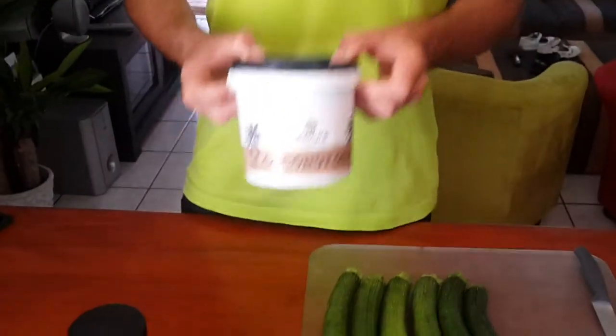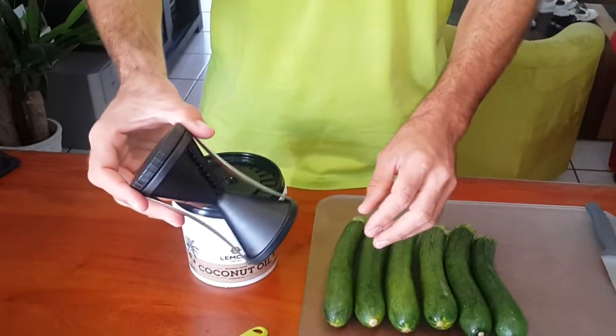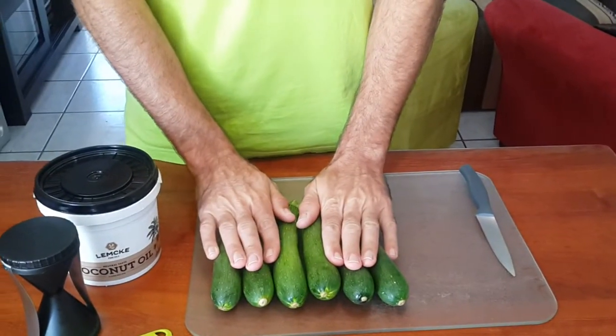Hey guys, we're going to be creating some baby marrow fettuccine today and I'm going to show you how to quickly do that. So what we're going to need is some coconut oil, we're going to need a geffu device — I'm going to show you how that works — we're going to need a measuring spoon and some baby marrows.